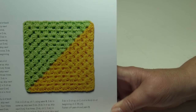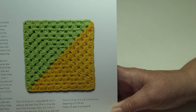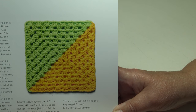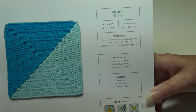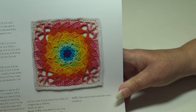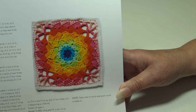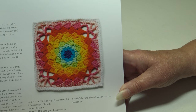The Two Color Square is a twist on the classic granny square with endless color combination possibilities. I like that they kept all the blocks the same size so it's easy to mix and match them into a project. There's also a Two Color Double Crocheted Square — an easy, essential pattern to have in your crochet collection, measuring 6 by 6 inches.